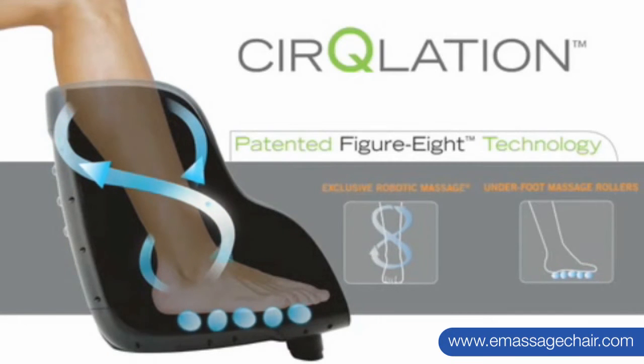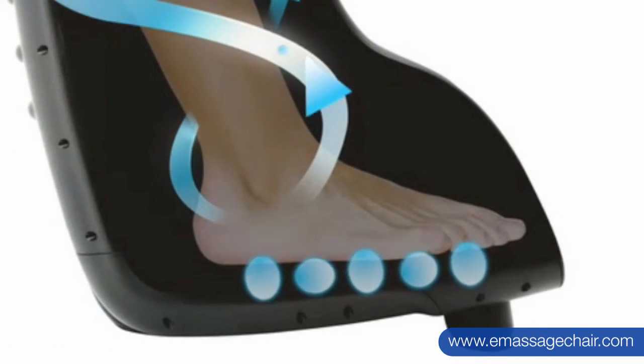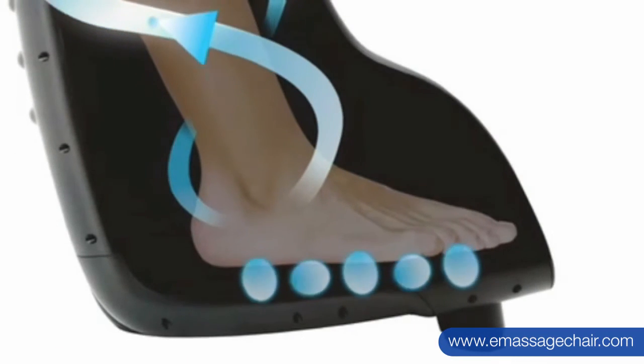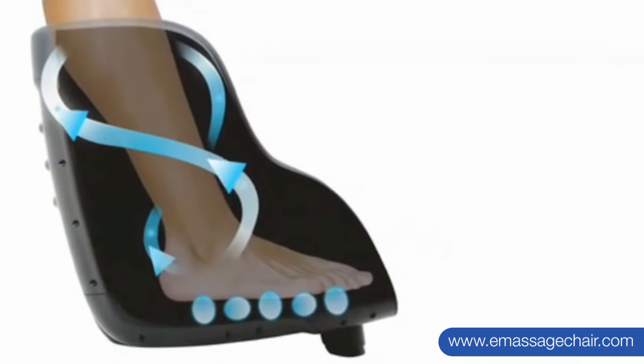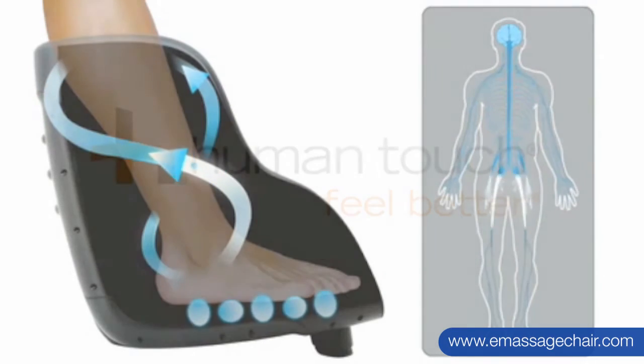Only Human Touch offers this patented technology. The Underfoot Massage is an invigorating reflexology massage. Stimulating nerve endings in the feet has an effect on the whole body's nervous system, promoting endorphin release, decreased stress and healing.